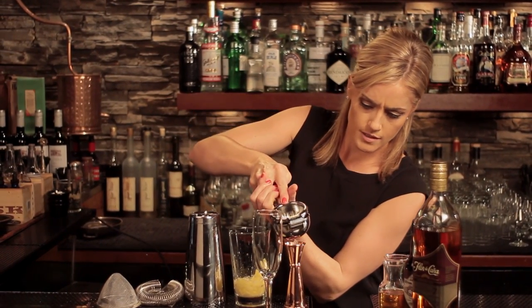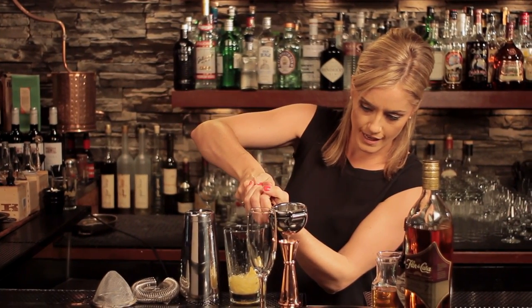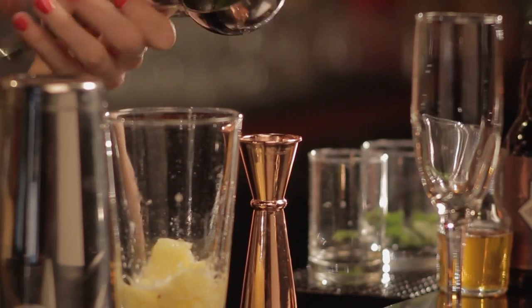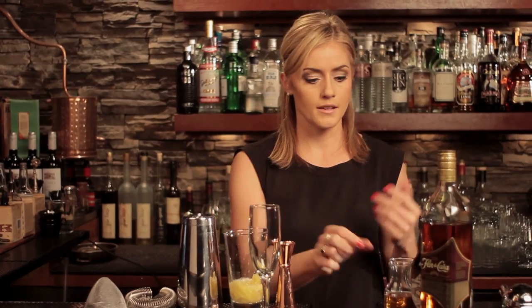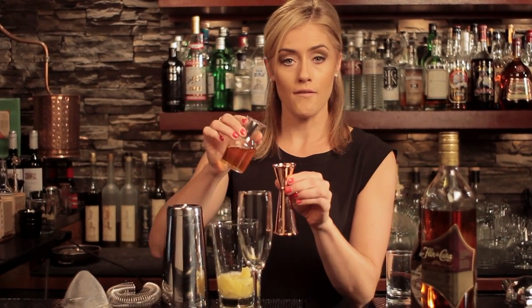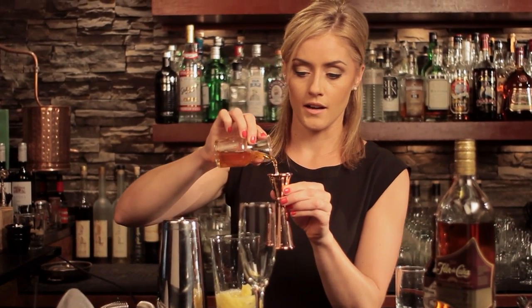Next up I'm going to add in a half ounce of fresh lime juice. I'm just going to squeeze straight into the jigger so I can make sure I have exactly as much as I need — there we go, a half ounce. Then for a sweetener for this cocktail we're going to stick to honey as the classic recipe calls for: a half ounce of two-to-one honey syrup.